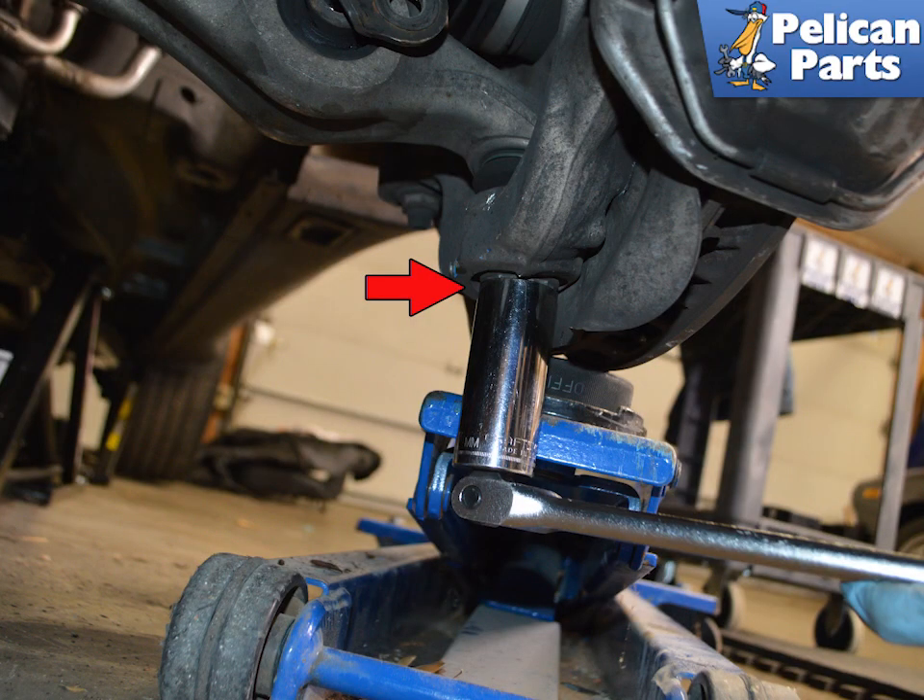You will loosen, but do not remove, the lock nut on the bottom of the ball joint using a 27 millimeter wrench. During installation, this will be tightened to 130 newton meters or 96 foot pounds.